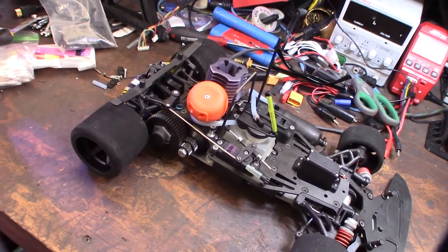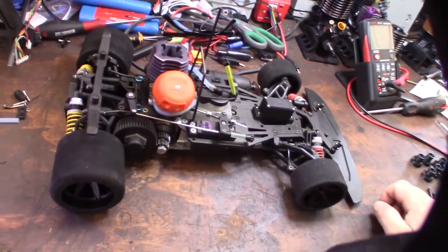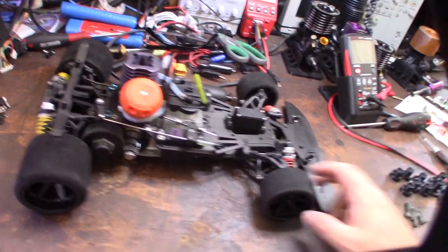They made these in like the late 90s, early 2000s and I think they were actually the best 1/10 scale ever made. It was like a scaled down version of the 1/8 scale with the quick release tires and everything.